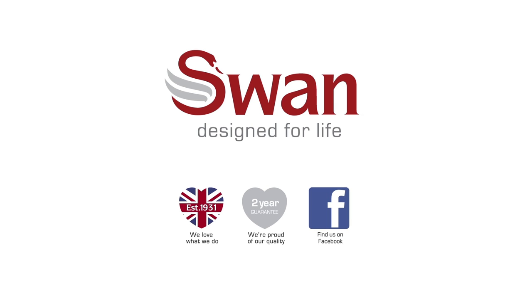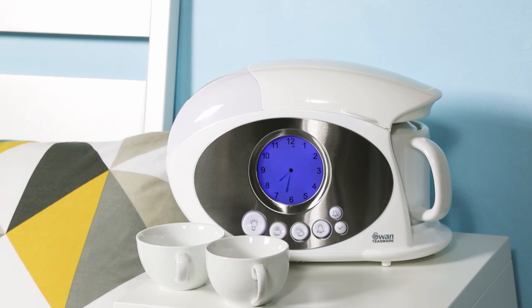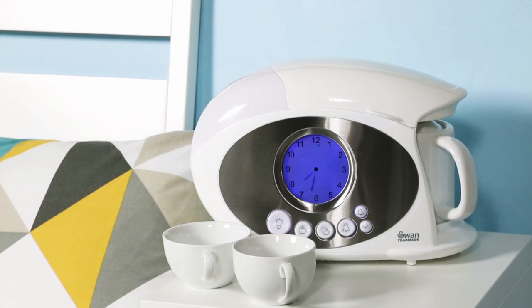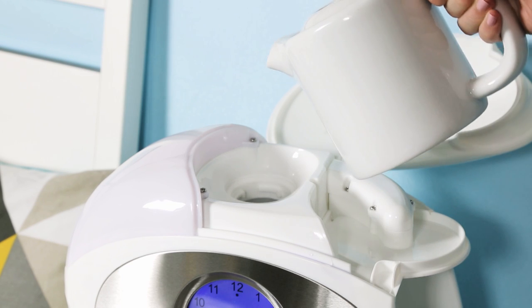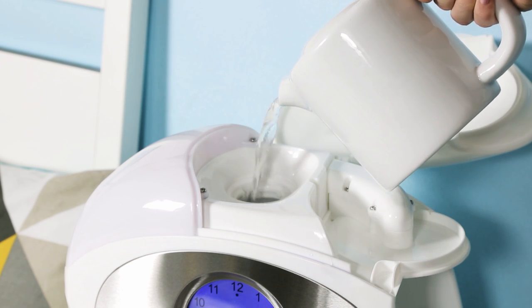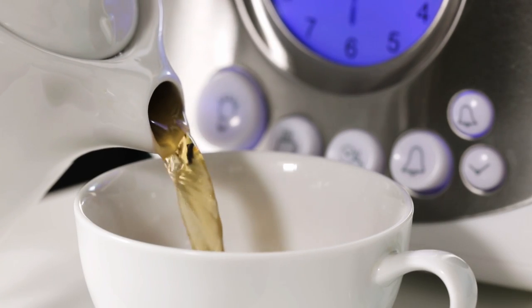What better way to start the day than with a nice hot cup of tea or coffee? The world-famous TeesMaid from Swan is designed to make getting up even easier. To use, simply fill the tank with water, set the alarm and the drink will be ready in the morning, even if you aren't.